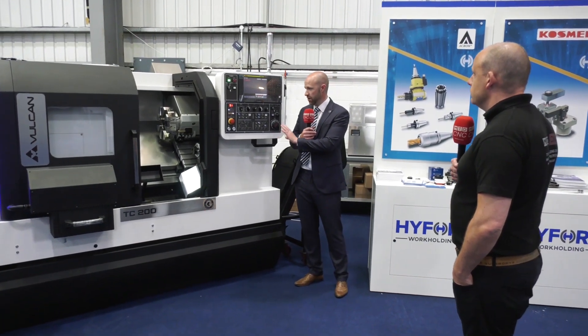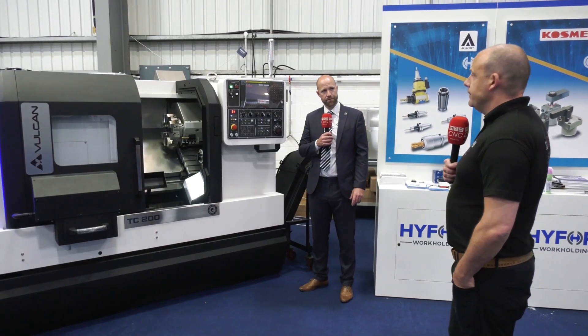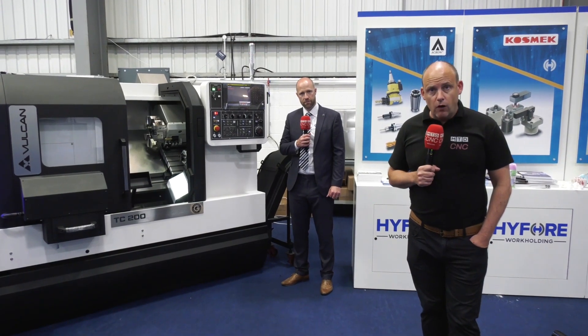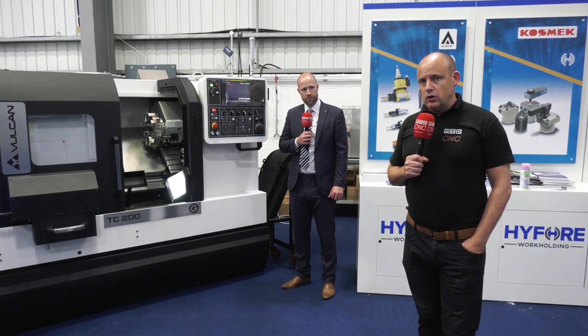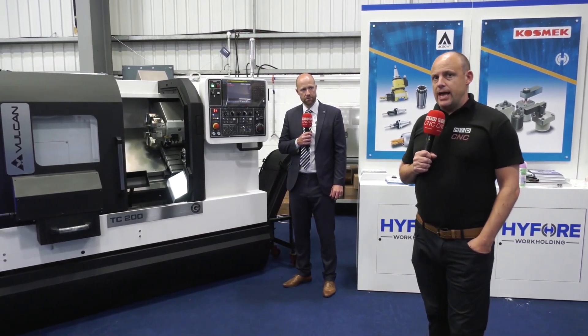Any options on the control? We cover three controls: FANUC, Siemens, and Mitsubishi. There you have it — the TC 200, where the Vulcan range starts, available from the Engineering Technology Group. Contact the guys to find out more about pricing and exactly what's included at engtechgroup.com.